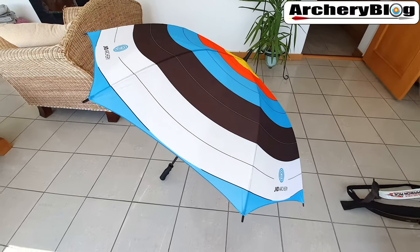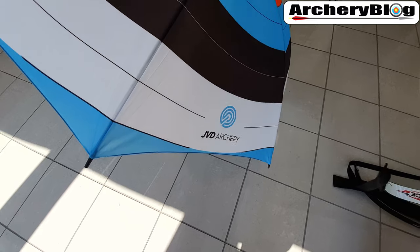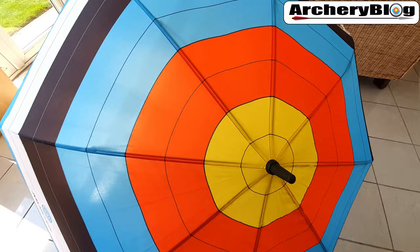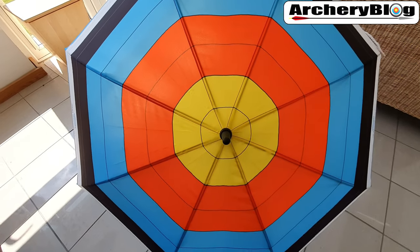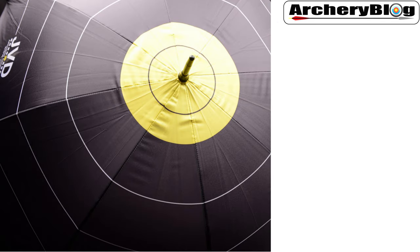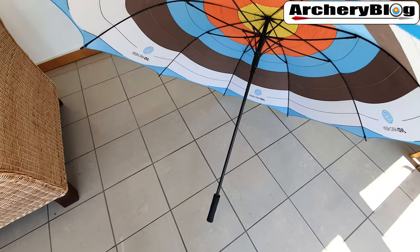It's a nice design - it's got the JVD logo on the side of it. This version is the full target design. You can also get the black and yellow centers like the field target types - I might go for one of those as well. Now if we move to the insides...